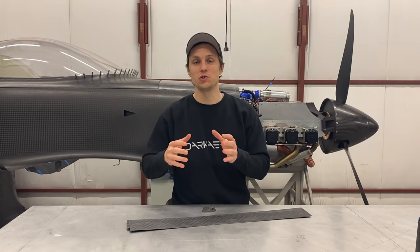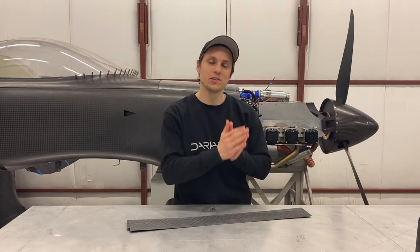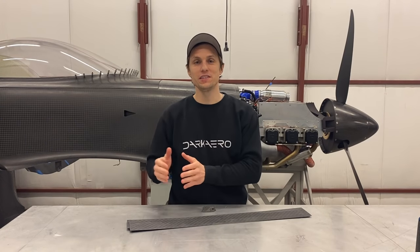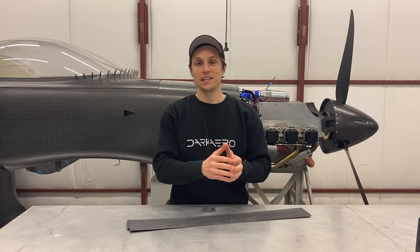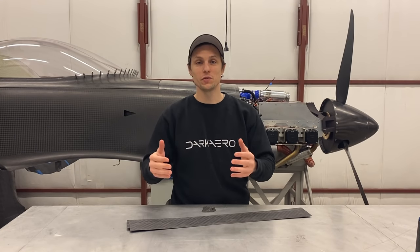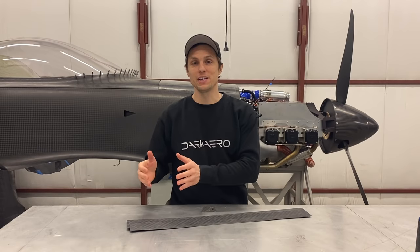Because not all carbon fiber is created equal, it's important to know the type of fiber you're using and the quality of your cloth. What's really exciting about getting a handle on these details is that you can start to optimize your parts, making them stronger and stiffer without increasing the weight. For us on the aircraft, that means we can save weight and give that back to useful load for carrying people, baggage, and fuel.